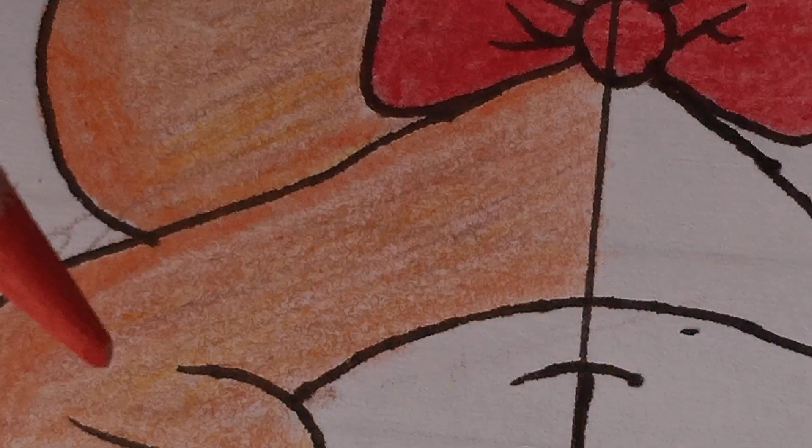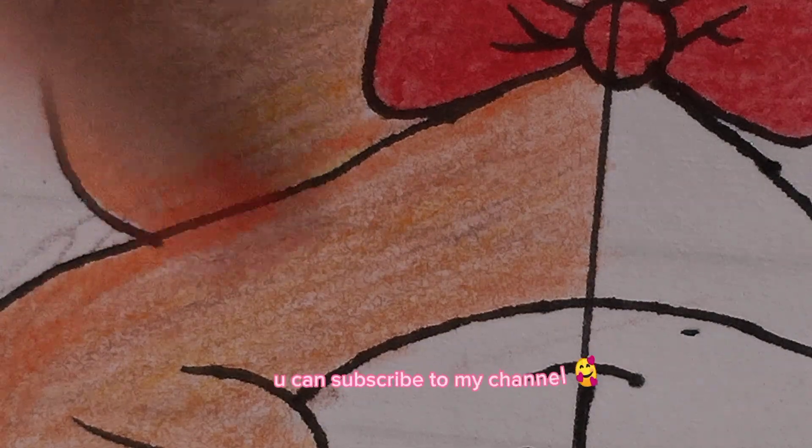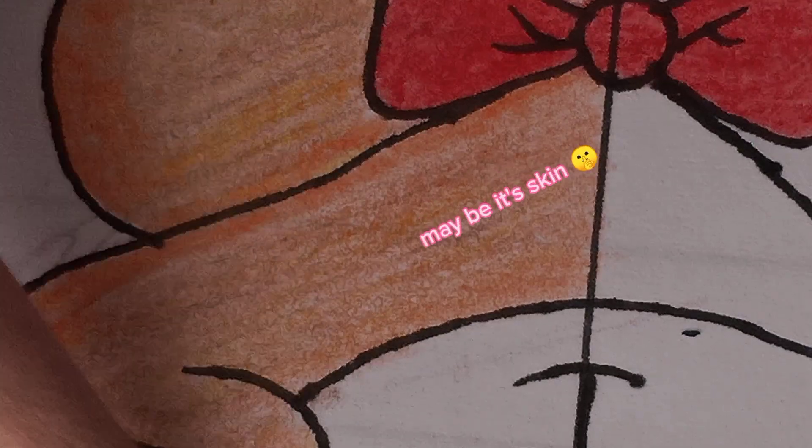I am sure you can't guess what I am drawing. You can subscribe to my channel. Maybe it's skin.